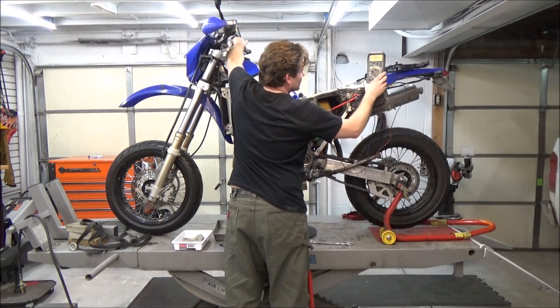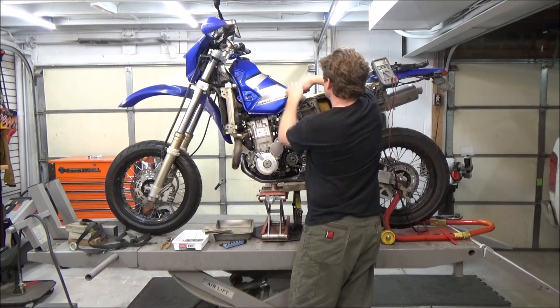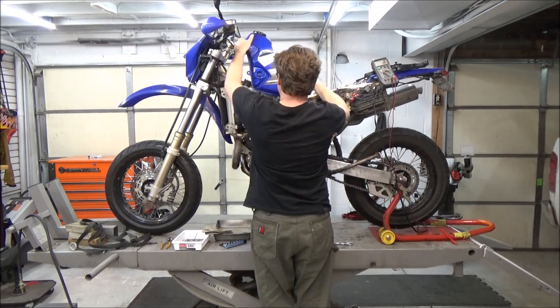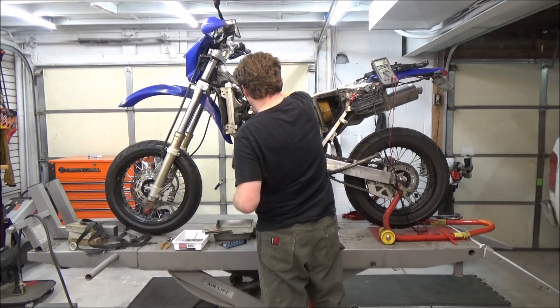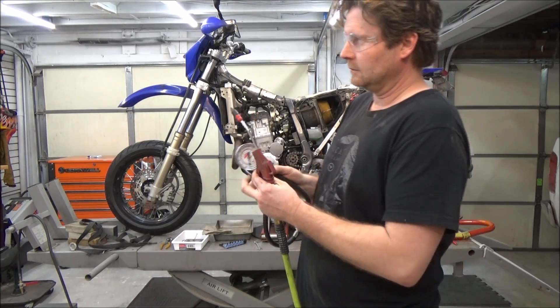We're going to start off by checking the battery. The compression number listed in the service manual is dependent on the battery being fully charged. If you get a low reading, it could be because your battery isn't turning the starter motor over fast enough to get an accurate reading.